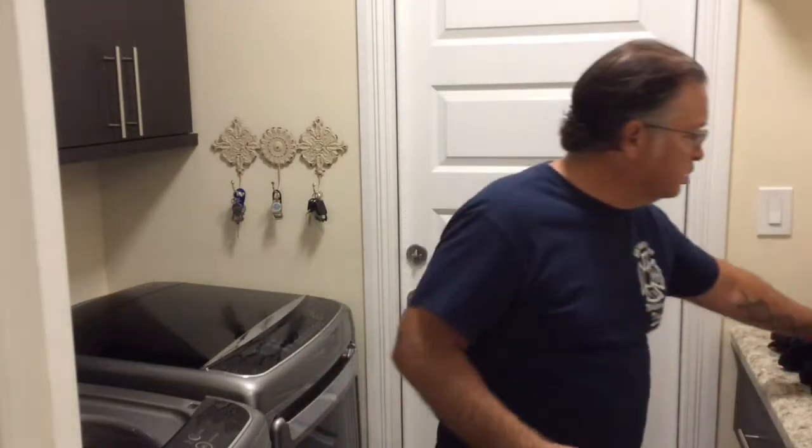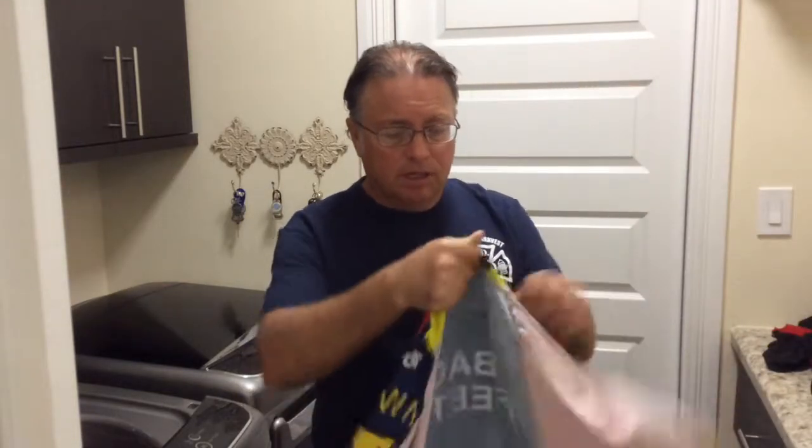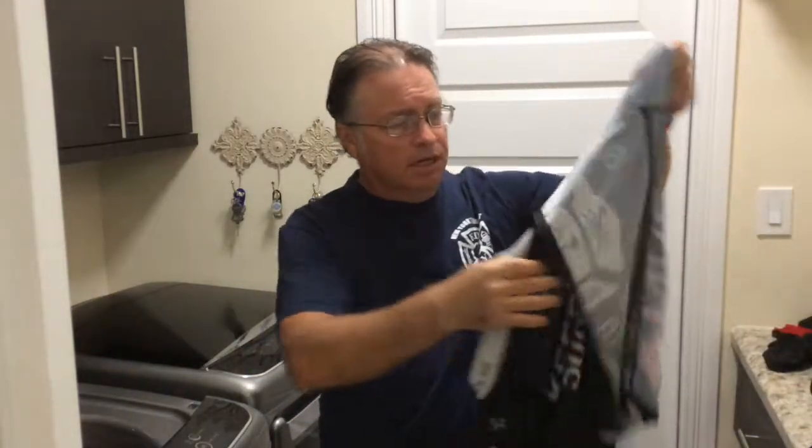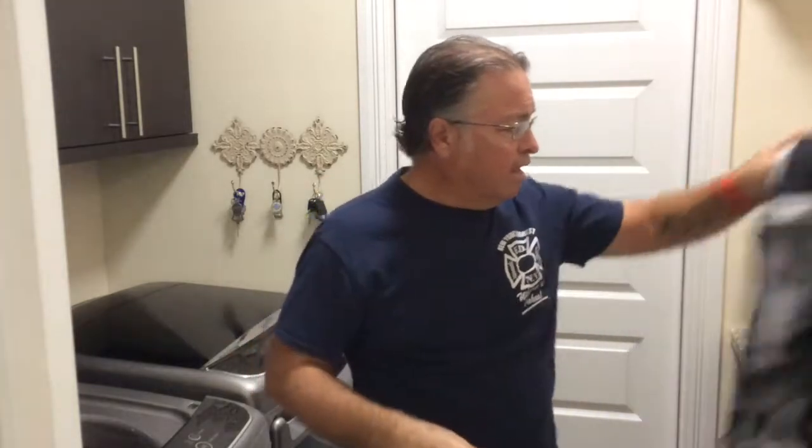Hey guys, it's Rob from Fire Roadie, and today I'm going to teach you how to take care of your cycling kit — how to wash it, how to dry it, and how to put it away. A lot of people say you're supposed to wash the kit by itself. I've designed a few jerseys myself — fire department jerseys — and I had the chance to talk to the reps and the people that manufactured the jerseys, and they say it's not necessary. They're designed to be washed with other clothes.